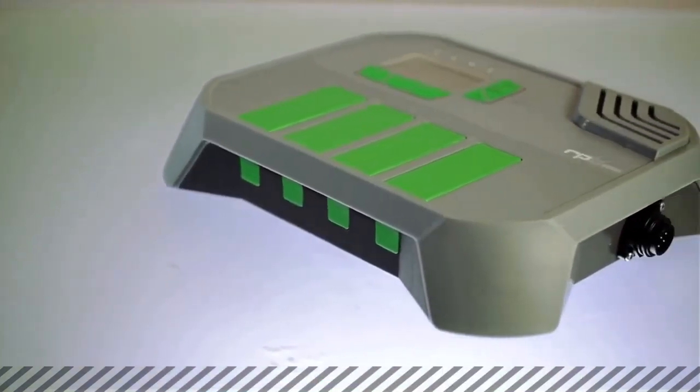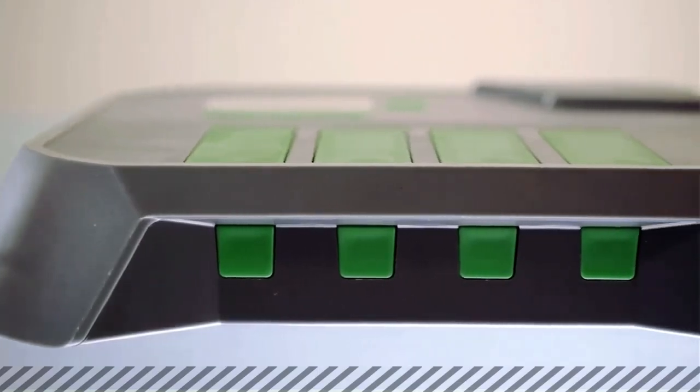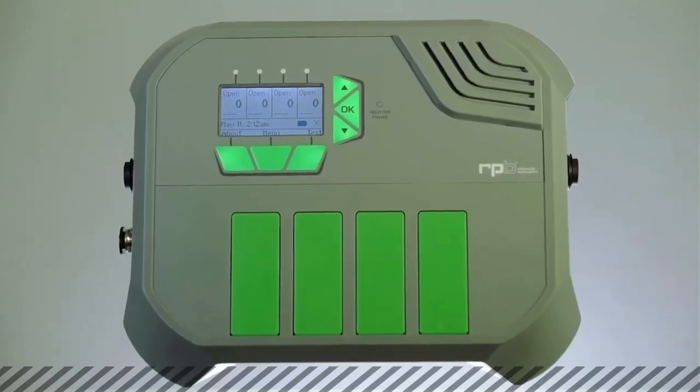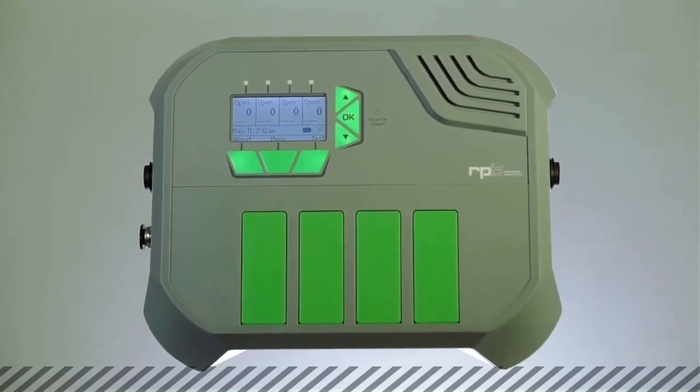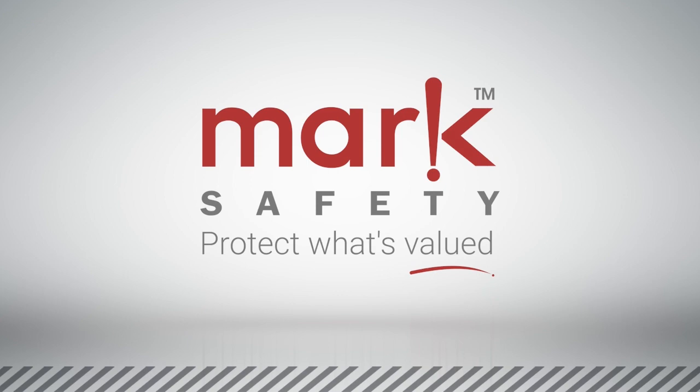If you're looking for the ultimate gas detection system, then the GX4 gas monitor is the product for you. Don't leave the health and wellness of your employees to chance. Mark Safety Appliances is a one-stop solution for all your safety needs.